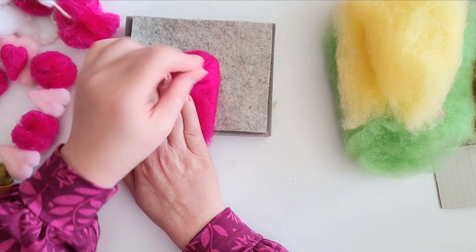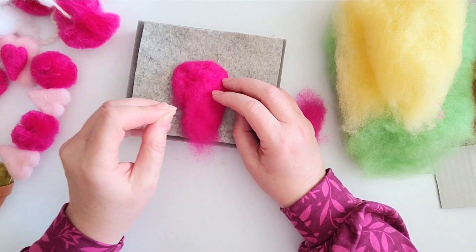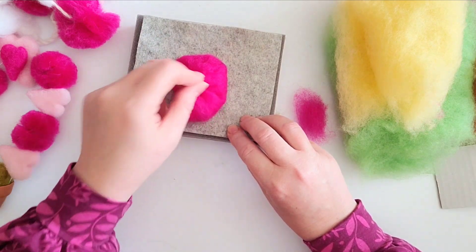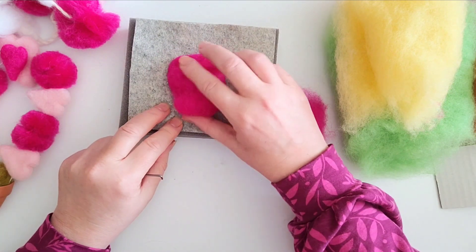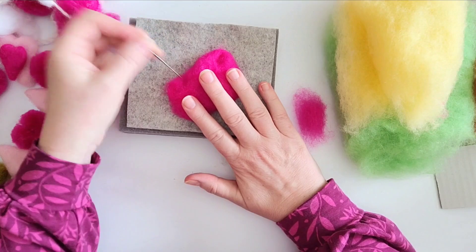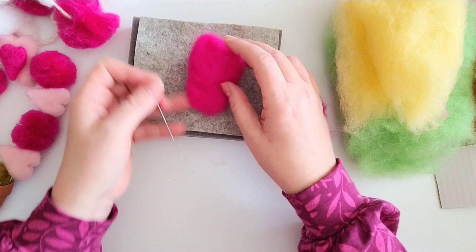Bring that down towards the bottom where it will start to narrow. Use your hand but keep those fingers out of the way of the needle. I've got quite a lot of wool so I'm going to pull a little bit more off. Just bring that in and pull it with your needle towards the center. This is a really rough shape at the moment — we're just getting the bones of it together. Pull it away from the mat before you continue to felt. Bring your needle to the side and start to bring those edges in.